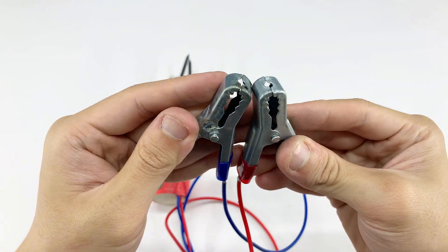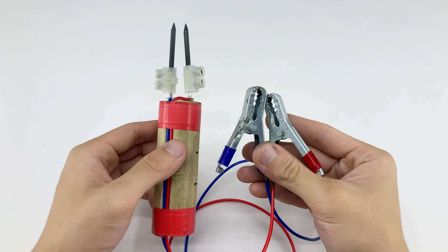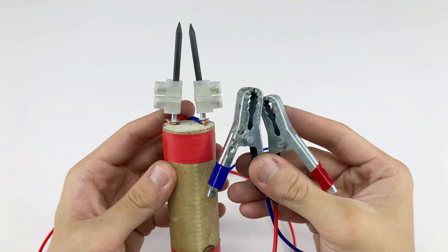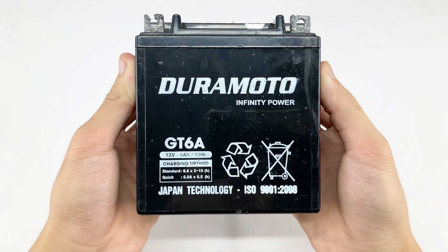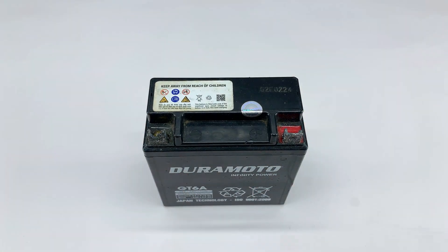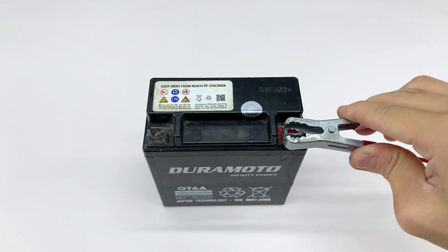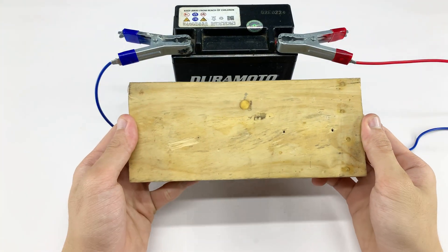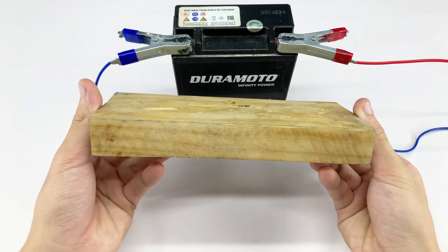Pretty simple, right? The homemade welding device is now complete. All that's left is to connect it to a power source and it's ready to use. To supply the right amount of power, we'll use a small battery with suitable specifications. This battery provides a stable current strong enough for the welding tips to work efficiently, while remaining easy to control during operation.